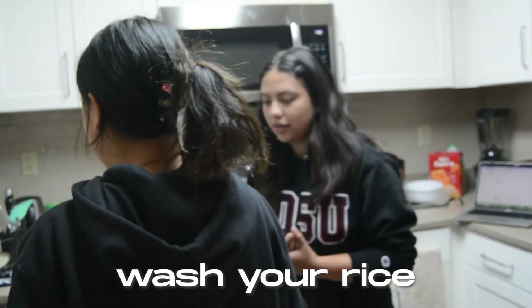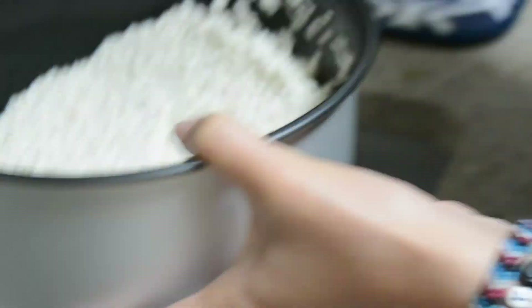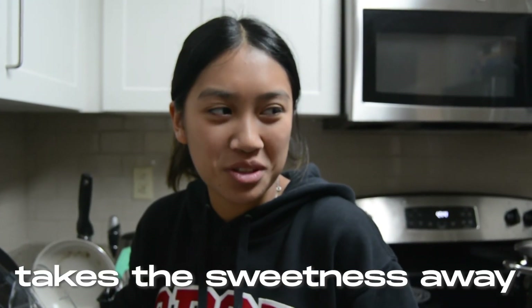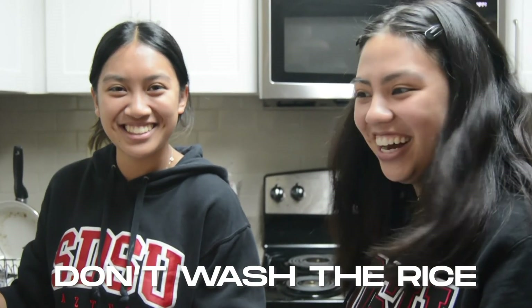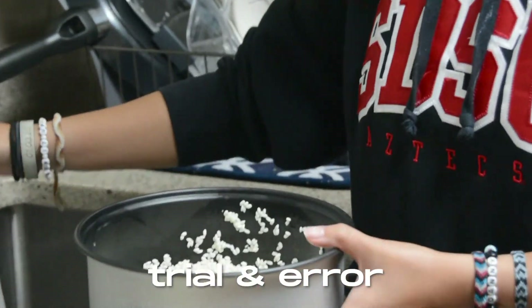Then don't forget to wash your rice. Wait — I think with sweet rice you're not supposed to wash it all the way because it takes the sweetness away. Don't wash the rice. Don't wash it. Trial and error — that's what cooking's about, you know? It's like chemistry.